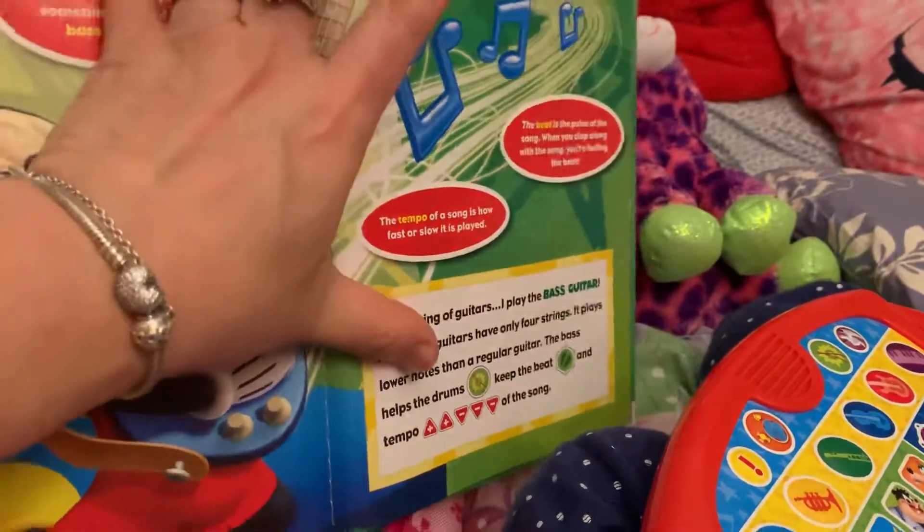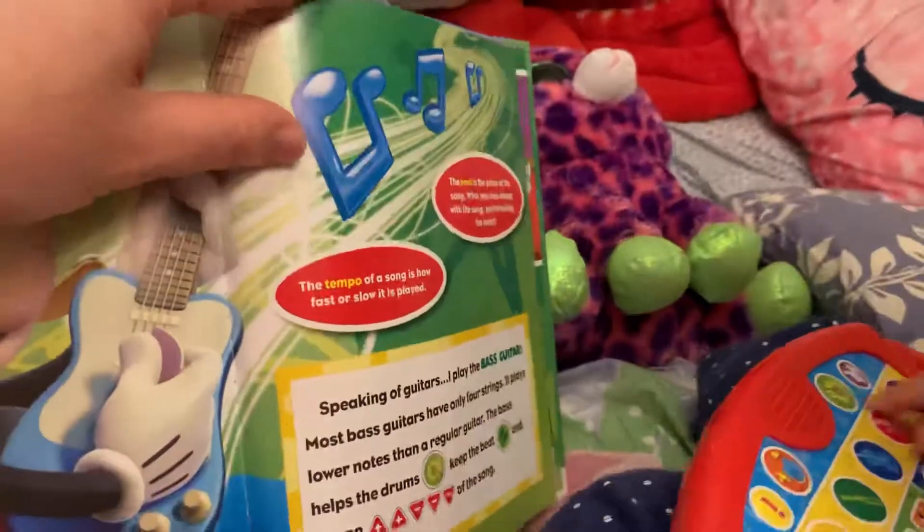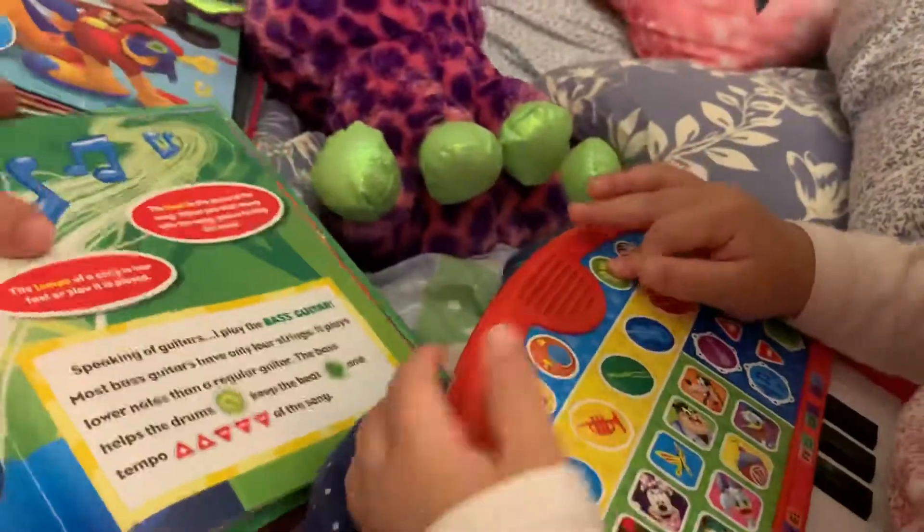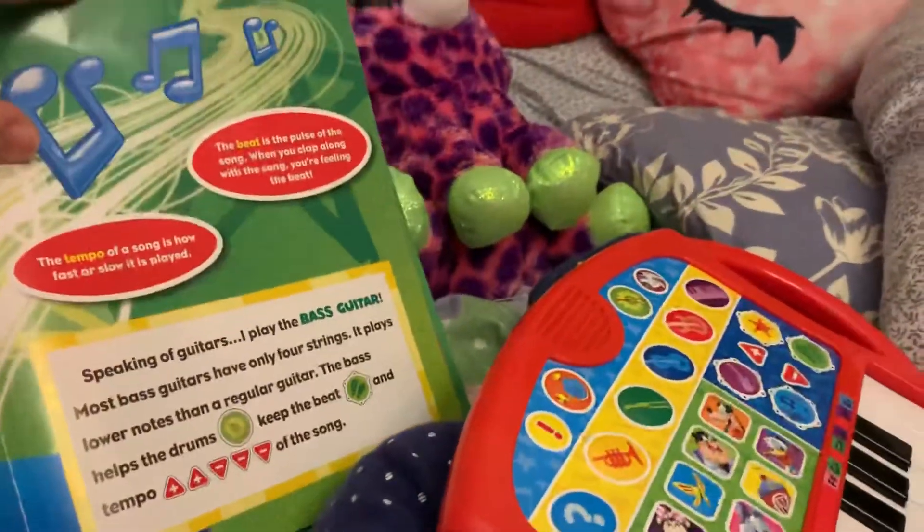Can you do the drum? The drum? Which one? The drum. And the bass.